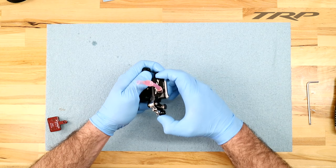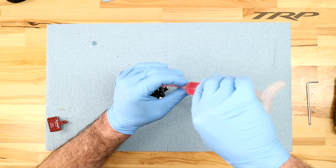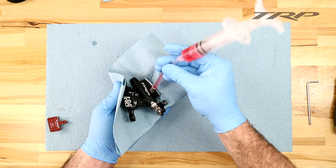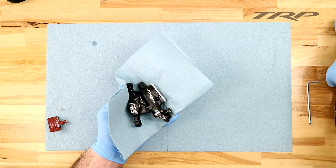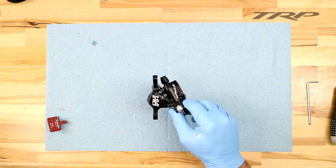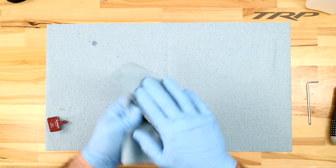Now this system is starting to feel very, very firm. It's engaging very, very well. So we're going to go ahead and move on to the next step. Attach the surgical tubing to the syringe to prevent any spillage, and we can go ahead and remove the reservoir side syringe. Once that's removed, go ahead and replace your reservoir bleed plug. Before we go ahead and put the brake pads back in, we're going to give this caliper a small dose of isopropyl alcohol to clean up the surface that might have gotten oil on it.